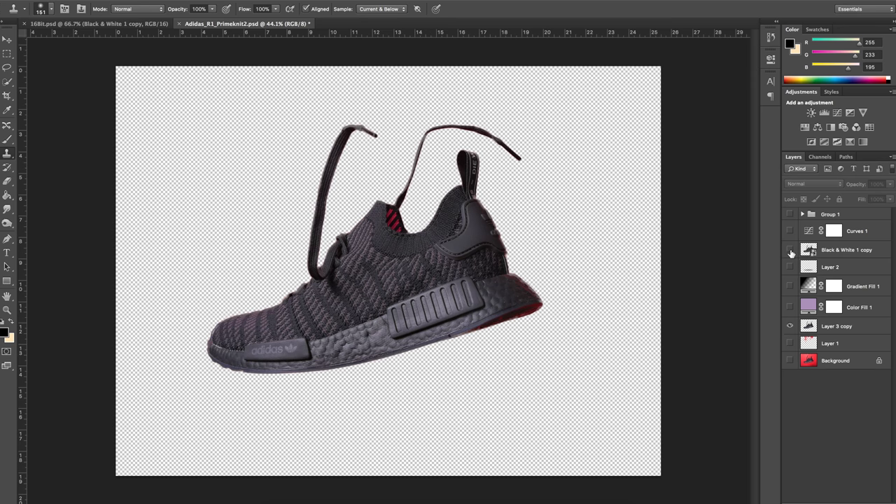So what I did was I created a new layer — sort of a black and white filter — and I masked out the unnecessary color from the shoe. I also did some dodging and burning to the sole of the shoe to give it a little pop.